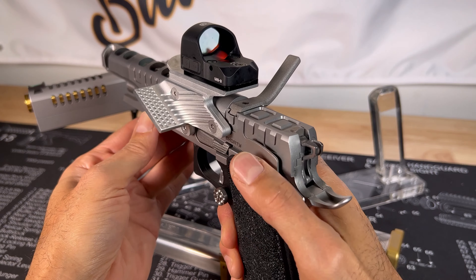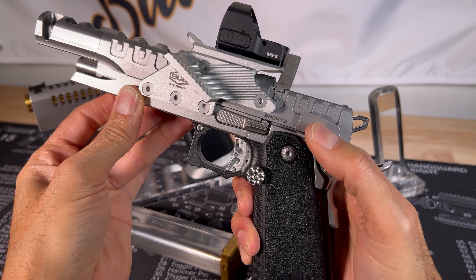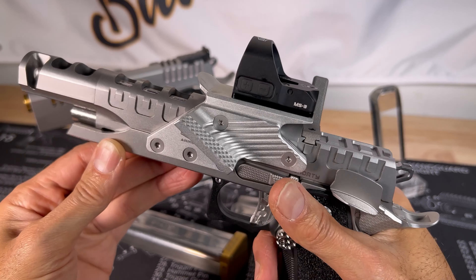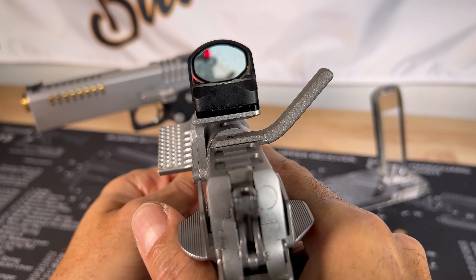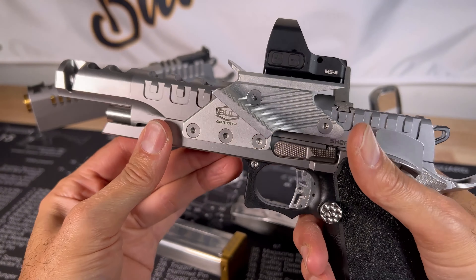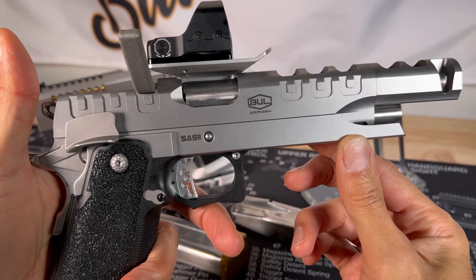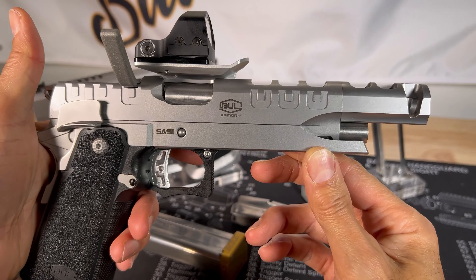Oversized thumb safeties — the only issue I have with that is it's very loose, so I might have to get that fixed or tweaked. It comes with the Bull Armory MS3 red dot. And a nice sweet trigger, flared mag well, and a slide racker. It's a very youthful and unique race gun.